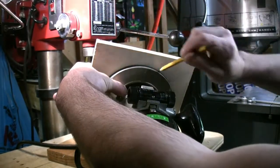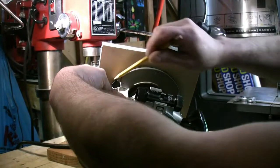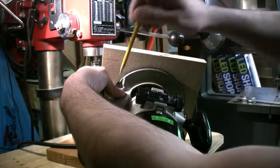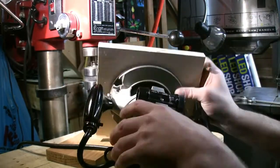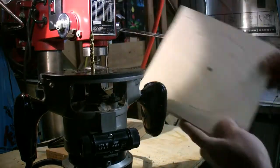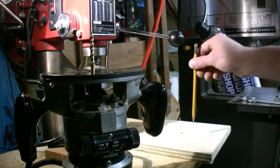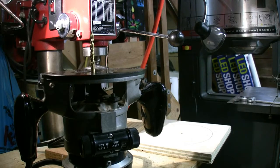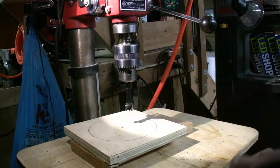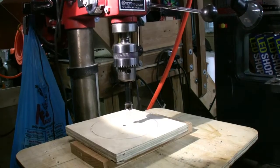It doesn't have to be perfect. That should be good right there. Now we are going to need to drill this hole out to three-quarters of an inch. I'll drill the three-quarter inch hole first so I have a center point to start, because I can't center the three-quarter inch bit on that small hole.